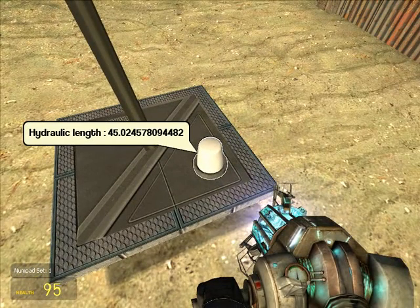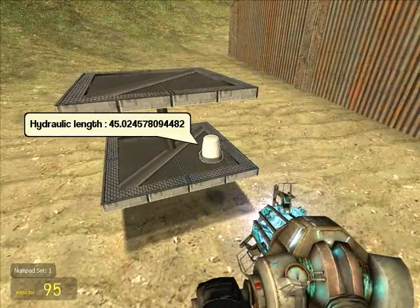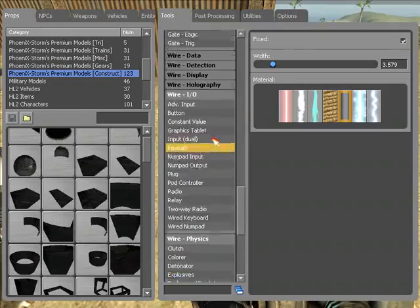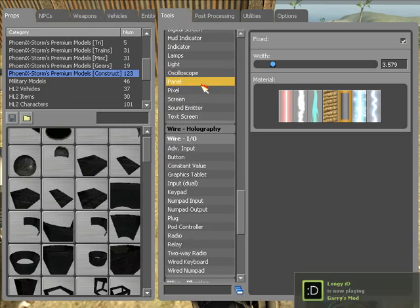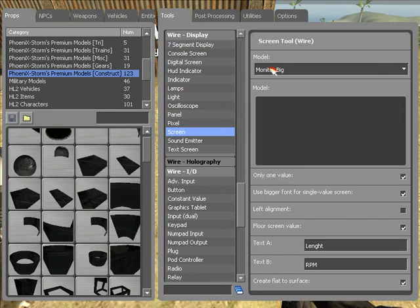It's something weird that doesn't update anymore — might be the current revision. So if you want to see what the length is now, we gotta use a display. You go to wired display, and you go to screen. Now there's digital screen, console screen, and text screen — we just want to go screen. That's fine, one value, you type what you want: Length.